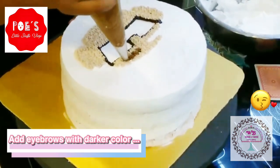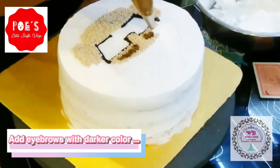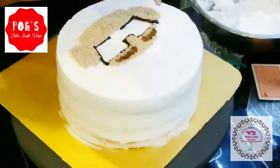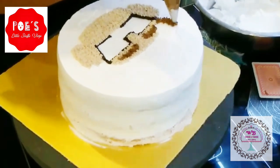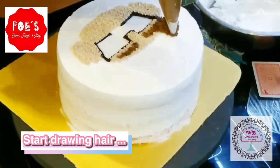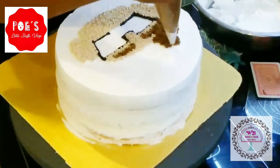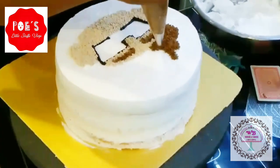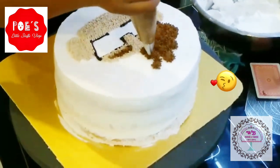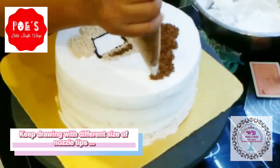Then take an even darker color to draw the eyebrows. And yes, now it's hair time! Keep drawing with the different sides of the nozzle tip so as to make the hair more likely to seem like a beautiful shape — yes, just like this.